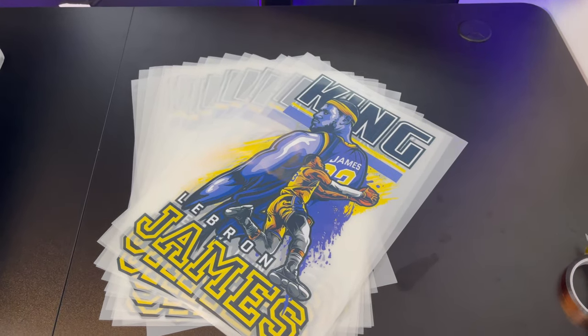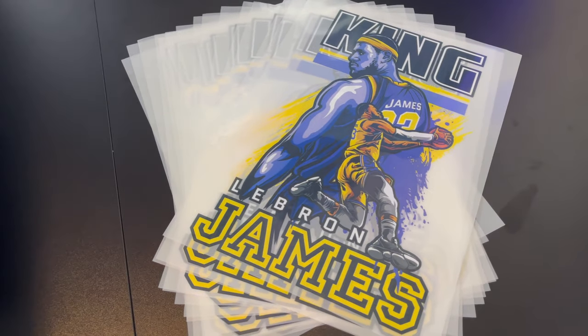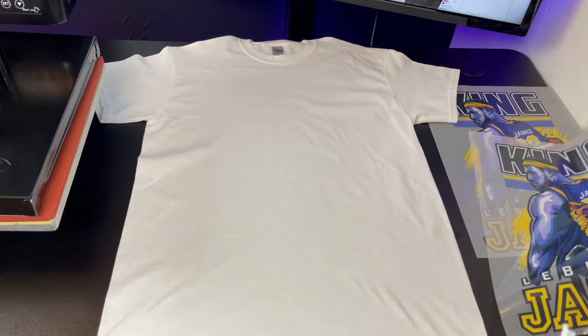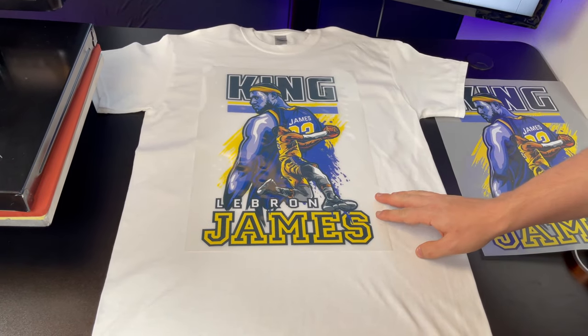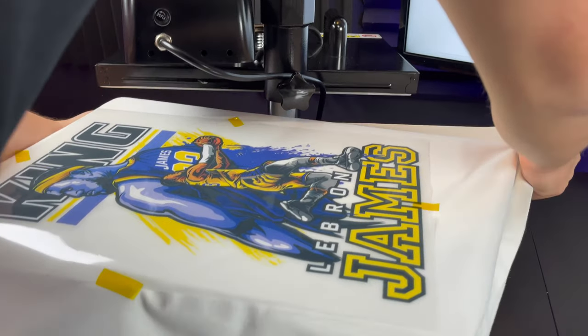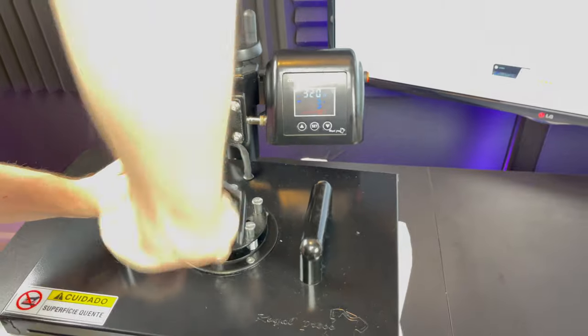The first thing you guys will do is print your designs on the transfer film. Each sheet will cost you around 50 cents to a dollar depending on whether you get the transfer film and the inks wholesale. Next, we're going to heat press the shirt for around 15 seconds to get all the moisture out. After that, you will put the transfer sheet on the shirt, carefully align it, and tape it with the heat transfer tape. You will then place the t-shirt onto the heat press, cover it with parchment paper, and press for around 30 seconds.